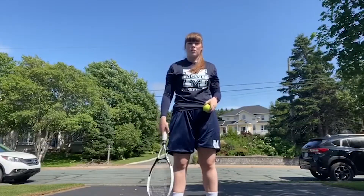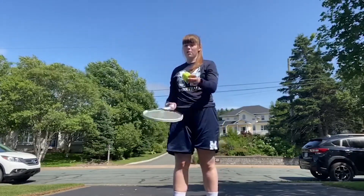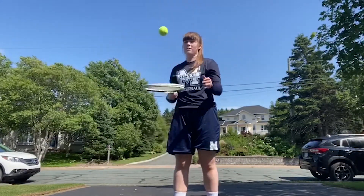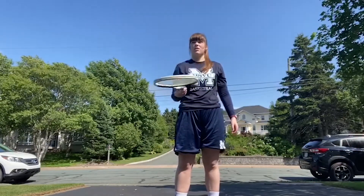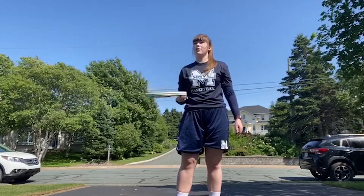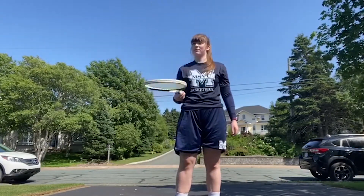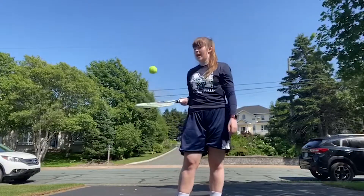Once you get the hang of those two drills, we're going to work on ball control in the air. You're going to place the ball on your racket and just bounce it up, just like this. Try to keep it close to your body so you don't lose control, and don't hit it too high in the air. See if you can get 10 in a row.